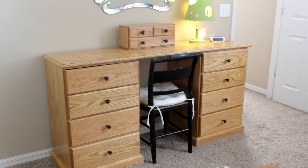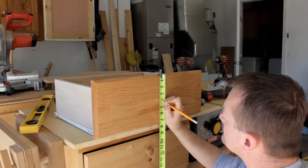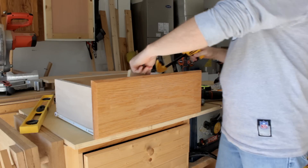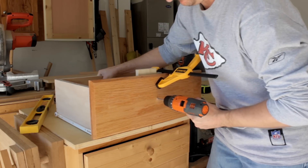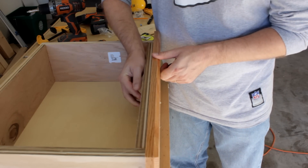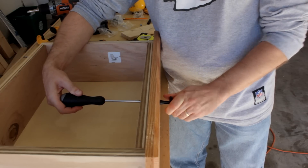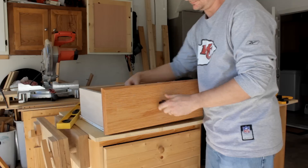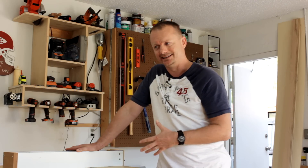The vanity dresser and the jewelry box is set up in my daughter's bedroom and I think she really likes it. Just a few things to note: during this process I did take some feedback from her. I let her pick out the drawer knobs that were going to go on it, and there were a few other aspects that I allowed her to change. If you look at the thumbnail of the very first video in this series you'll see what I originally designed it to look like, and then you can compare what it ended up looking like.